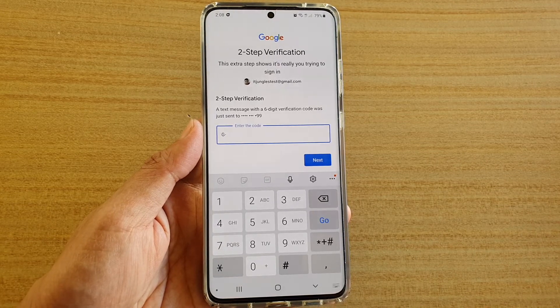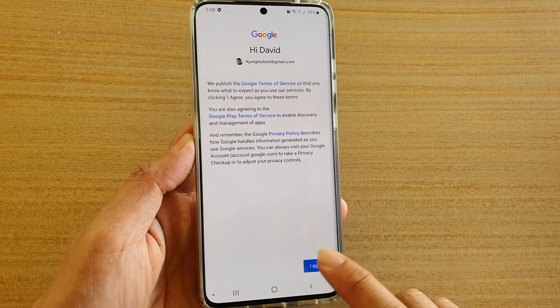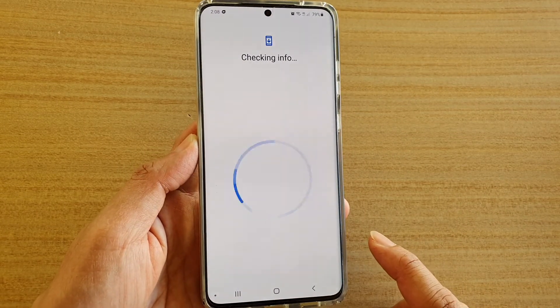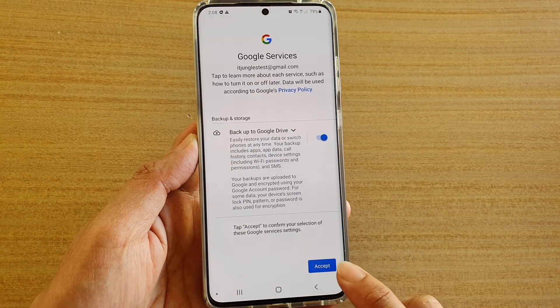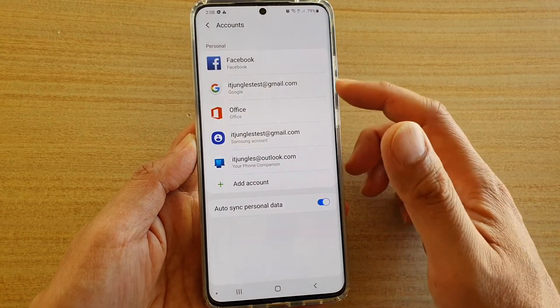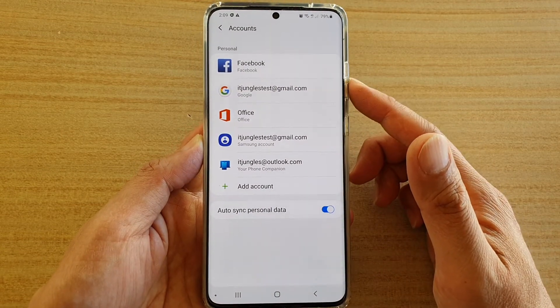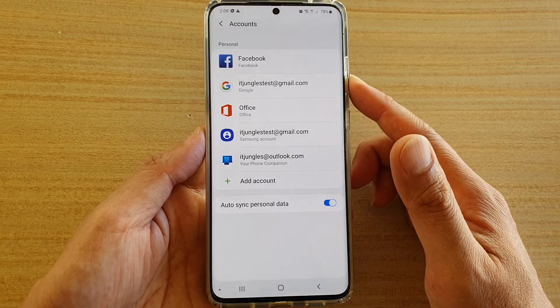So here I'm going to put in the code. And that's it. Now we just tap on I agree and then tap on accept. You can see there is a new Google account that has been added to your accounts list on your Samsung Galaxy S20 series device.